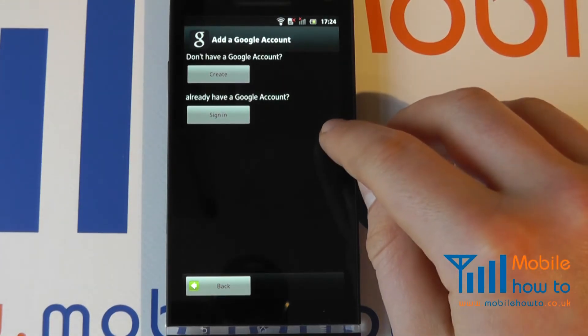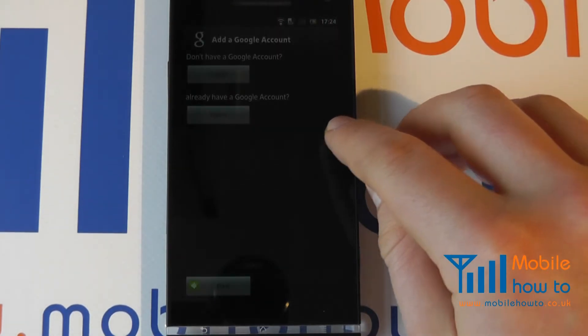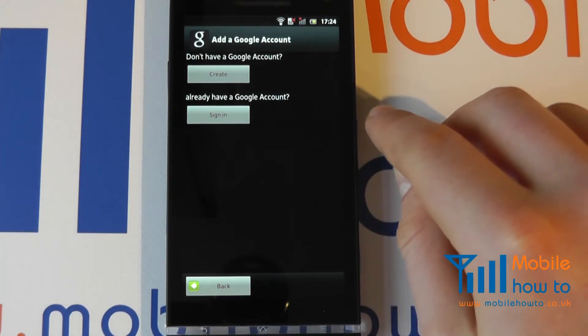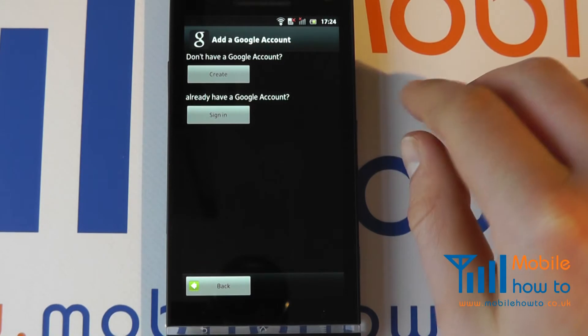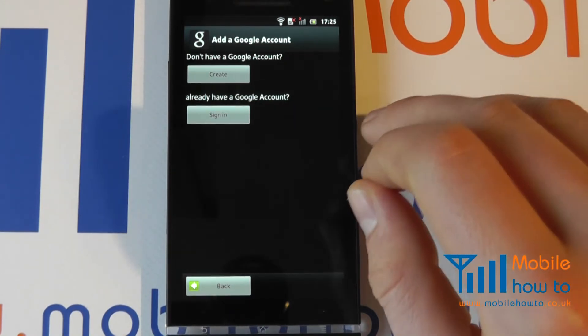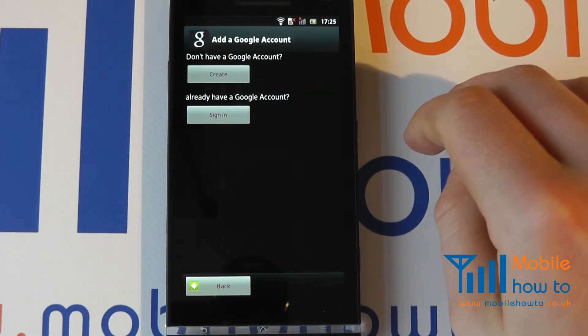It is advised to have this Google account because it acts as a great way of backing up your device. Do not be worried about security unless you have particularly sensitive information on your phone, because Google has the strictest security policies and none of your data should become easily accessible by any third parties.